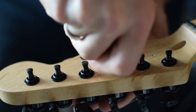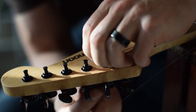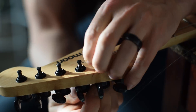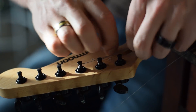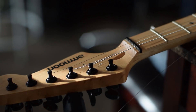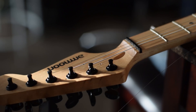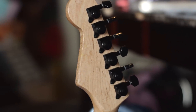Once that's done, you can put the new strings on. The entire purpose of these locking tuners is to lock the string in place so you don't have to wind it around the shaft like before. You just put the string in through the hole, tighten it down with the thumb wheel on the back to lock the string in place, then tune up the same way you would normally — no need to worry about having any slack in the string. And here they are all finished up — don't they look great!